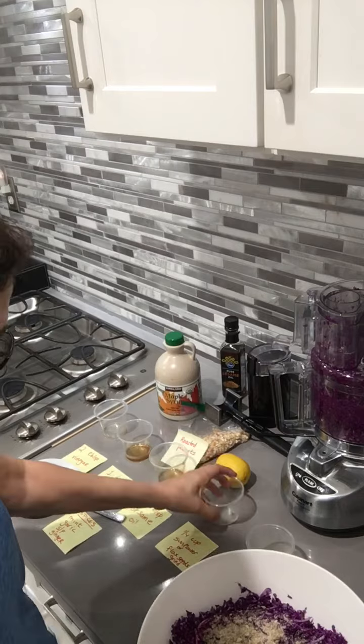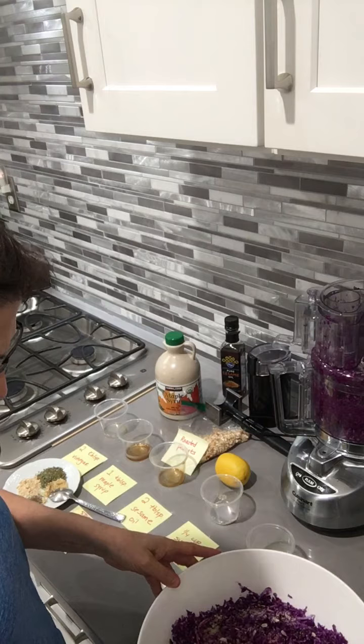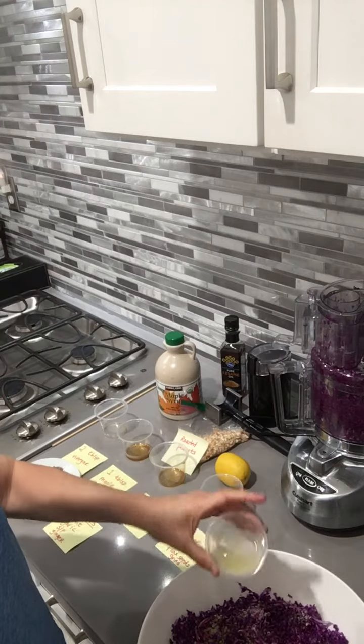You want to grind them — that brings out all the healthy ingredients in them. Here's the lemon juice.